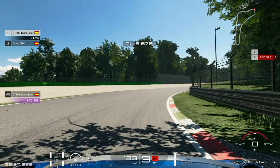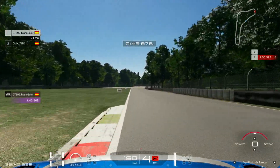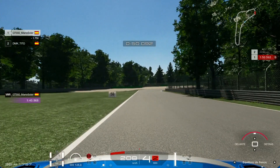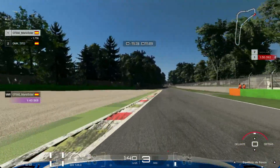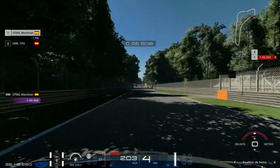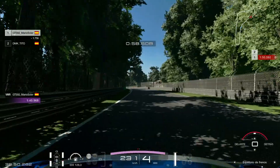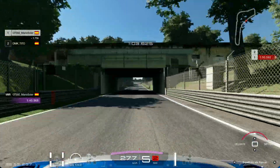Frenamos, tercera, y cuando veamos que estamos a punto de salir de la sombra del árbol, pisotón cuando vamos por dentro. El coche está perfectamente, esta curva la hemos hecho perfecta. Salimos justamente por el sitio. Y antes de llegar al 50, como veréis yo ya estoy frenando. Frenamos, hacemos lo mismo de antes, un poquito de trail braking, mantenemos ese freno pisado un poquito abajo, y en tercera nos comemos este piano para acelerar. Cuidado aquí, el coche se puede derrapar y podéis acabar contra el muro de la derecha. Más de uno va a acabar ahí.